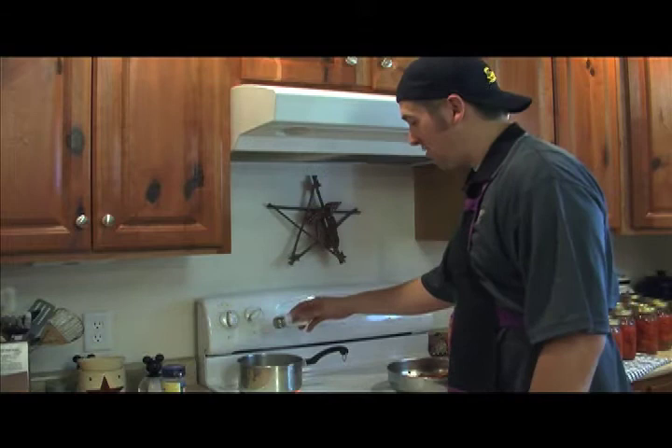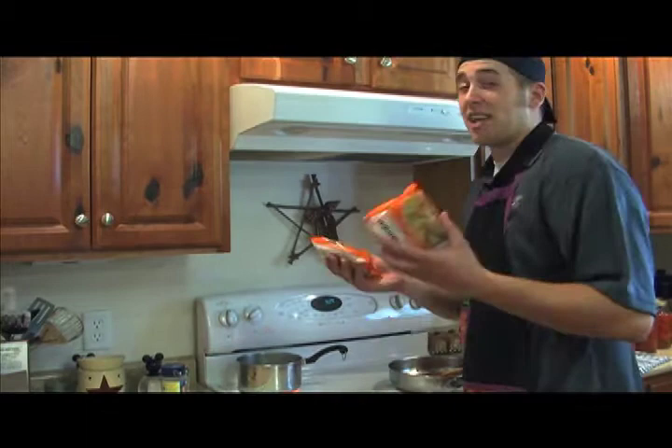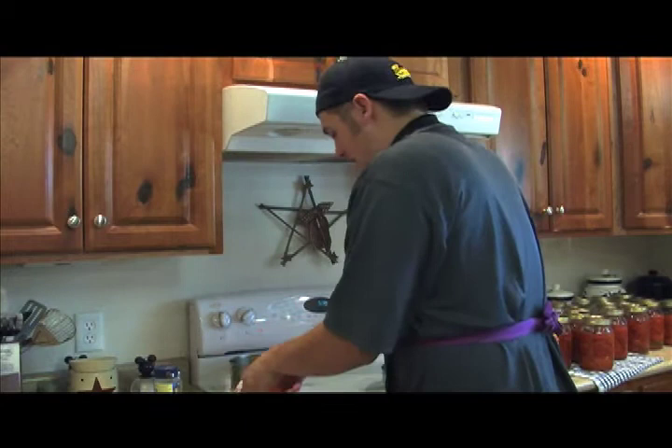Okay, you've got to add salt, and the reason you add salt is because it brings a little bit of flavor out in the noodles. As you can see, we're coming to a boil, so that means we've got to put our ramen in. Look at this — we're making a mess. Remember, if it doesn't get all over the place, it doesn't belong in your face.